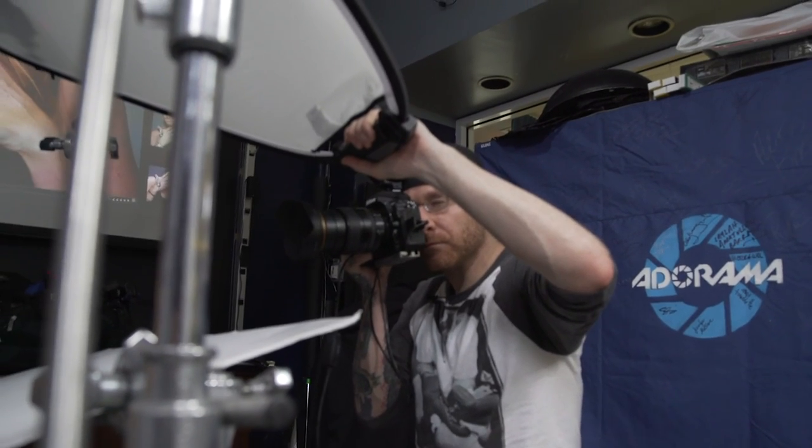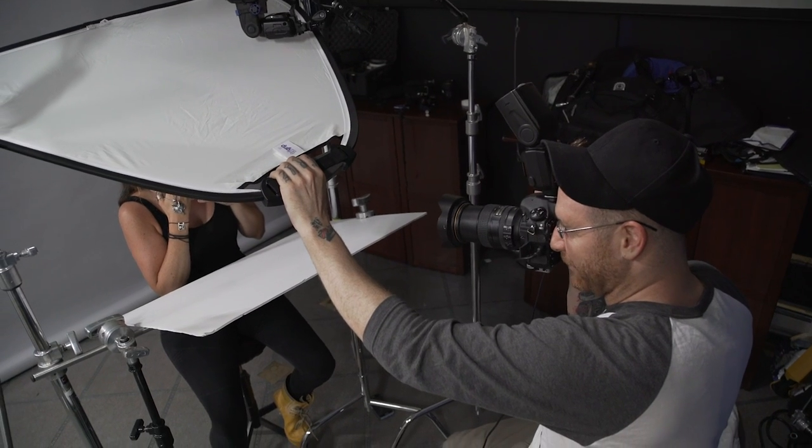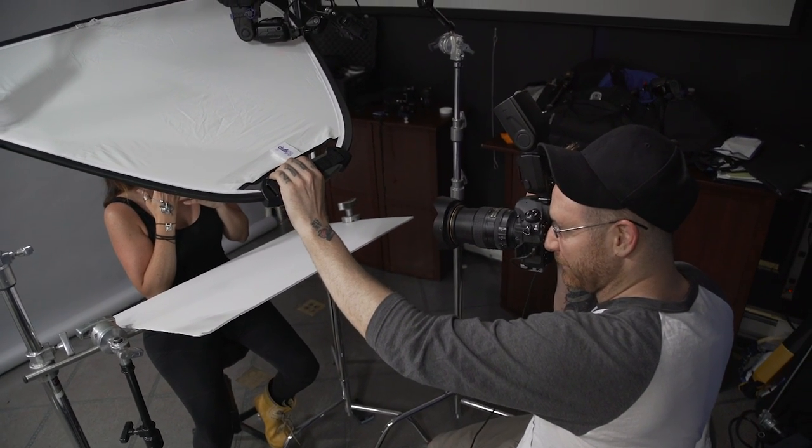What you'd usually do with this kind of stuff is spray hairspray on the back of the jewelry and then you can just stick it wherever you need it. Perfect — chin down slightly, that's beautiful.